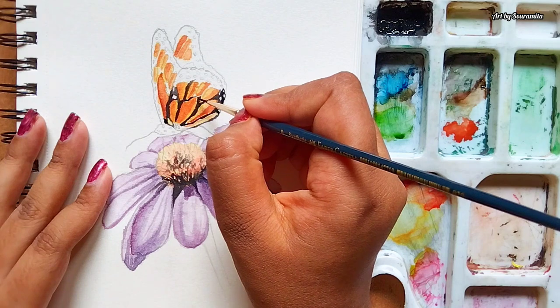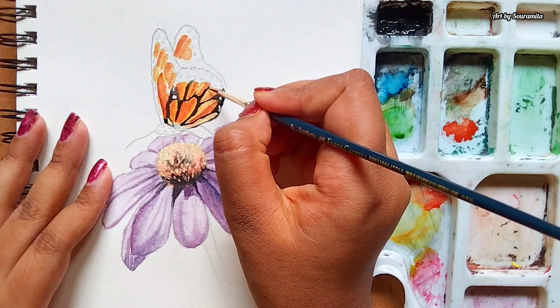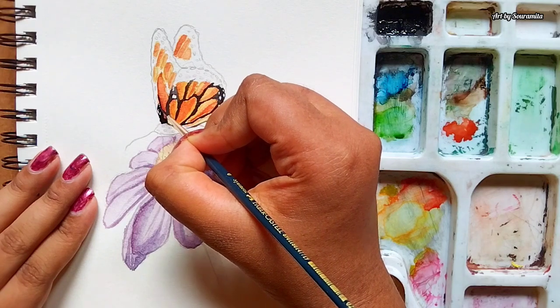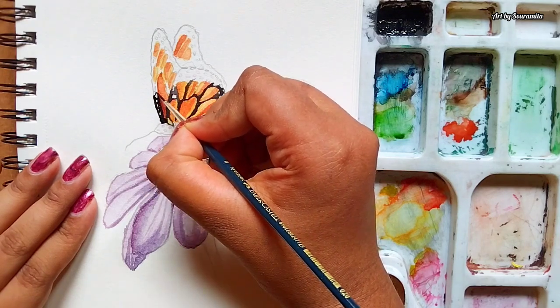While filling the wings with black color, I'll be leaving some portions on the wings as they are. It will create some patterns like polka dots.